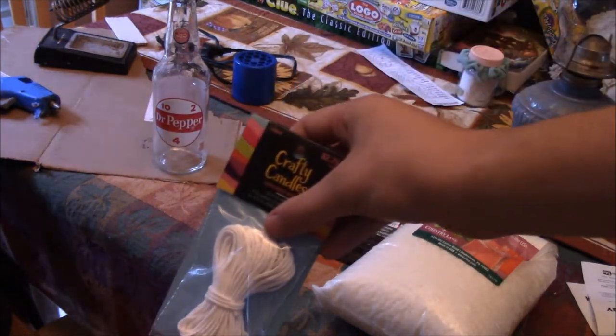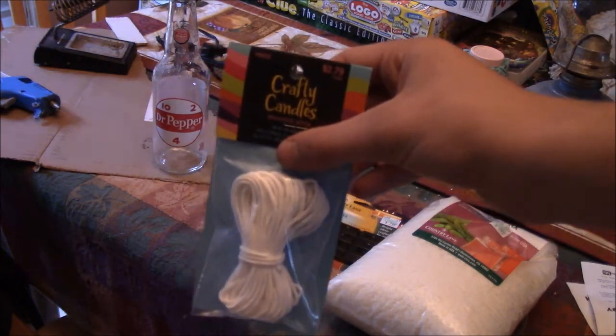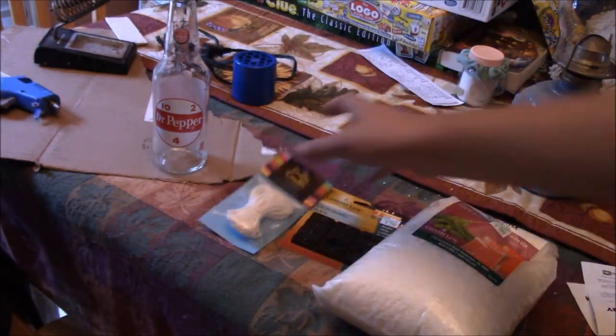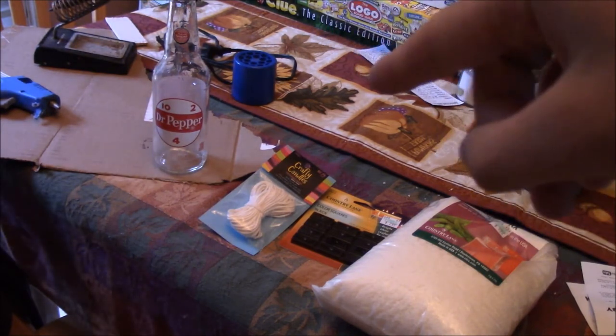You can get the bases for the wick if you want, and that will help glue it to the bottom of whatever you're putting your candle into, but I think I know a way to do it without that. We're going to go ahead and get started by gluing the wick to the bottom of that Dr. Pepper bottle.